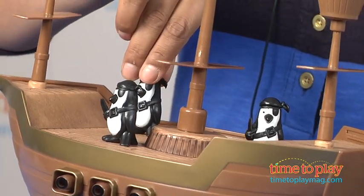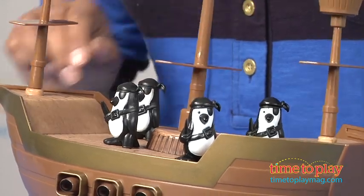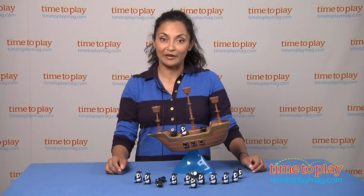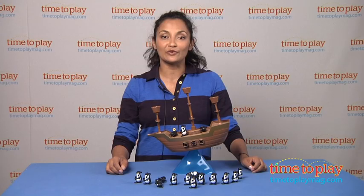The player that tips the boat over and has the penguins fall off is the one that loses and has to walk the plank. This is a game for ages five and up. For more information, find us at TimeToPlayMag.com, your number one source for all things play.